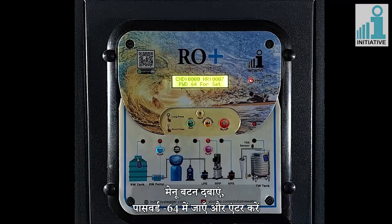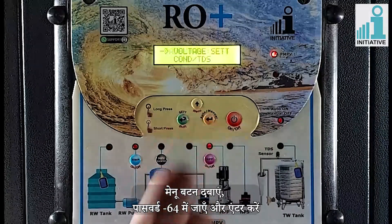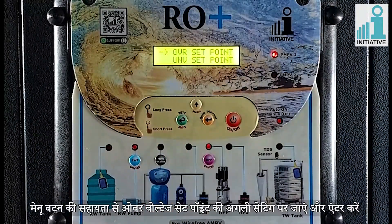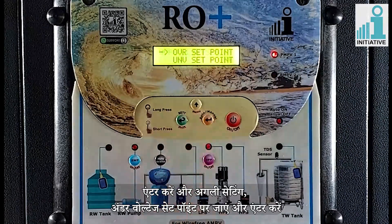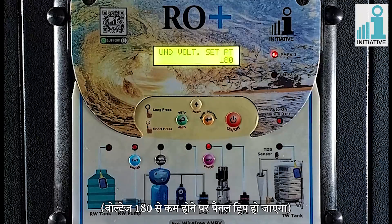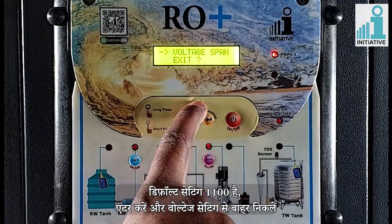Advanced setting. Press the menu key and go to password 64 and enter. Enter in voltage setting and enable the voltage mode. Go to next setting of over voltage set point and enter. You can set the values as per your need. Default setting is 270; the panel will trip if voltage goes over 270. Enter and go to the next setting of under voltage set point and enter. Default setting is 180, which is the minimum voltage required to run the plant; the panel will trip if voltage goes under 180. Enter the value and enter in voltage span. Default setting is 1100. Enter and exit from voltage setting.